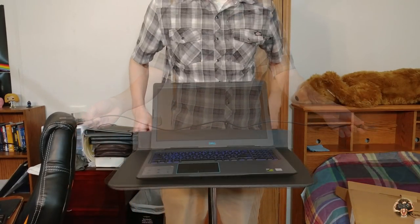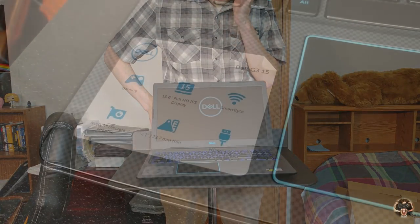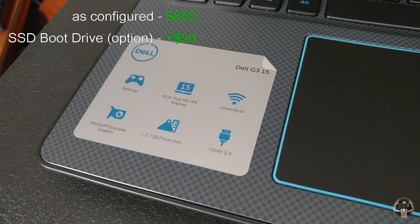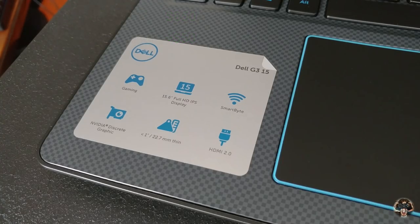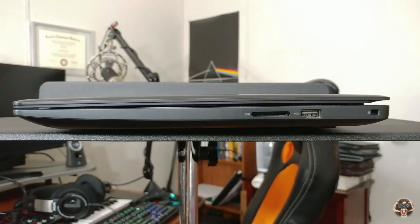Out of the box the G3 boots up with a 50% battery charge. As configured it goes for $800 on Dell's website, plus another $50 for a 128 gig SSD boot drive, which you'll definitely want. Later you can swap out the one terabyte storage drive for a 512 gig SSD when your pockets recover.